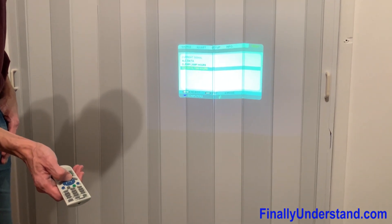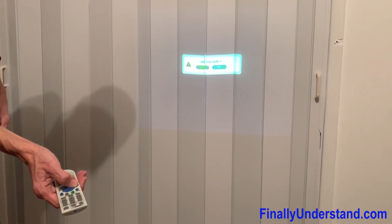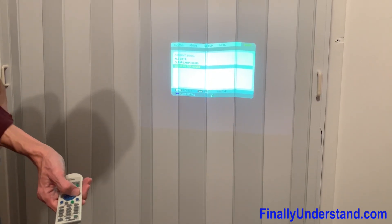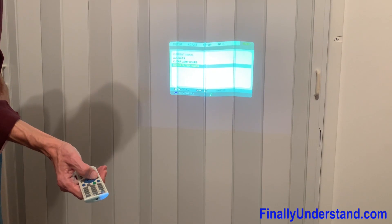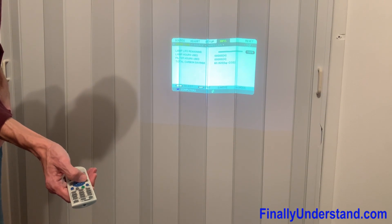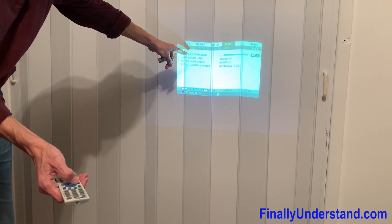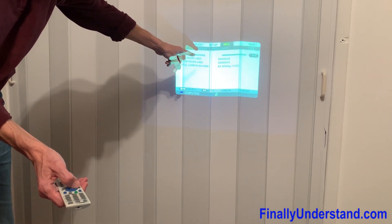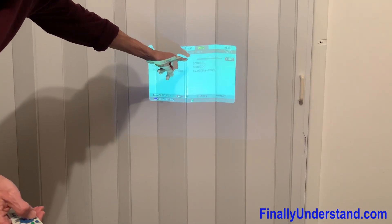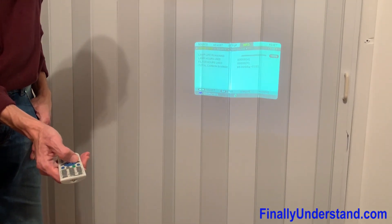Because I cleaned the filter, I'm going to clear the filter hours as well. Let's take a look — I'm going to go to Info. We have Lamp Life remaining — it basically disappeared — and we have Lamp Hours used: zero. So it means this projector is going to work again.